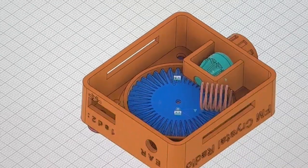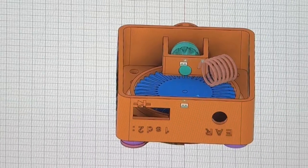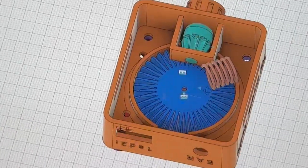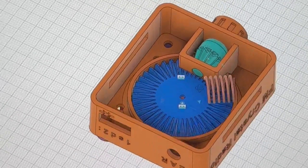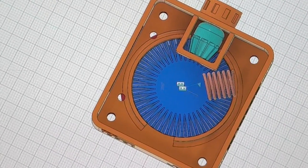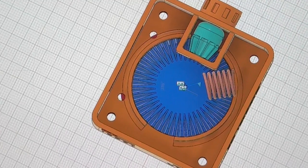Hello there, this is Billy. I've been designing a lot of 3D printer parts for crystal radio. This time I'm designing a 3D printed watch crystal radio for FM. This is a carry-on from the previous AM crystal radio that can be worn on the watch, but now this is FM.